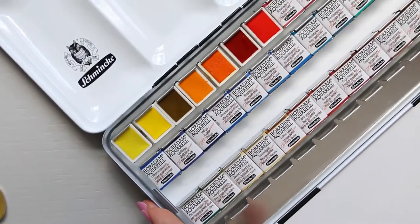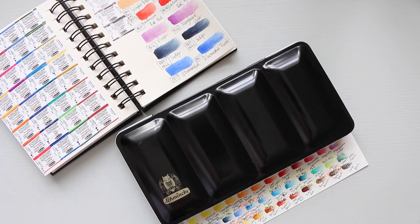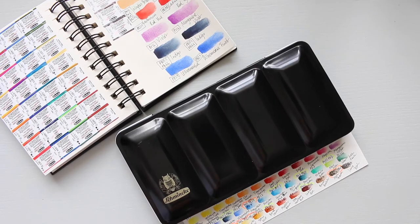I hope this was helpful. Hi everyone! Today I will share with you my Schmincke Horadam 36 half pan palette.